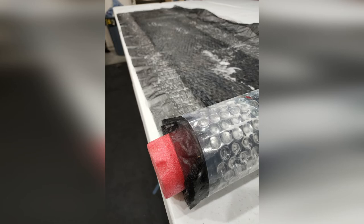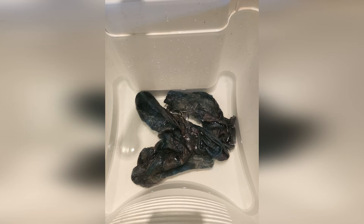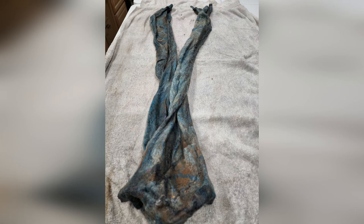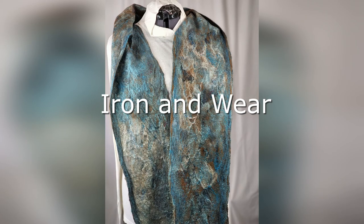We'll add a link to a video that shows this process in more detail. When the rolling is complete, it's time to wash the soap out from the project. It may take several rinses to accomplish this, but be patient. With the soap gone, roll the scarf in a towel to remove the excess water. You can now hang it to dry, iron it, and it's available to wear.